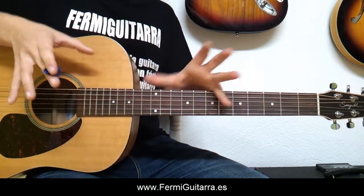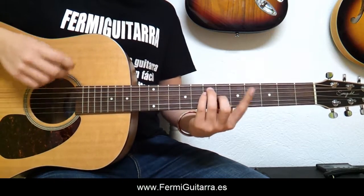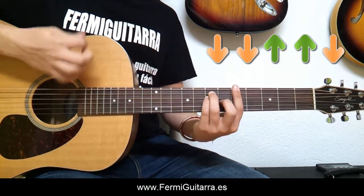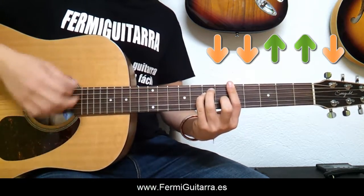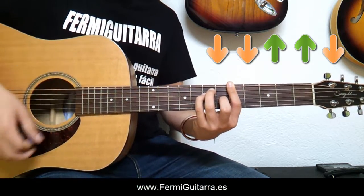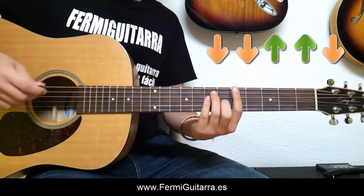Ya tendríamos la introducción. Vamos ahora con la parte del strumming, la parte del rasgueo. Es muy sencilla, vamos a utilizar un patrón muy sencillo. Colocamos el La y tocamos: abajo, abajo, arriba, arriba, abajo — y repetimos ese mismo patrón. Ritmo muy sencillo.